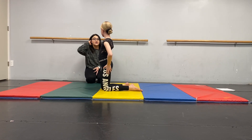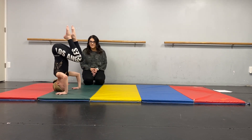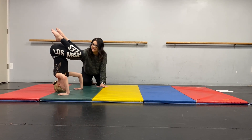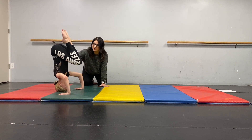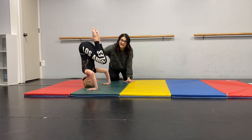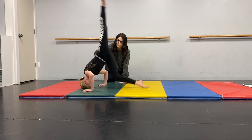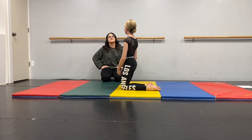Last one we'll do is our teddy bear — our teddy bear headstand. Pinch those together nice and tight and squeeze. Point those toes and you just bounce right there. This one I would only do for 10 to 15 seconds just because you are upside down. We're getting some blood flow.